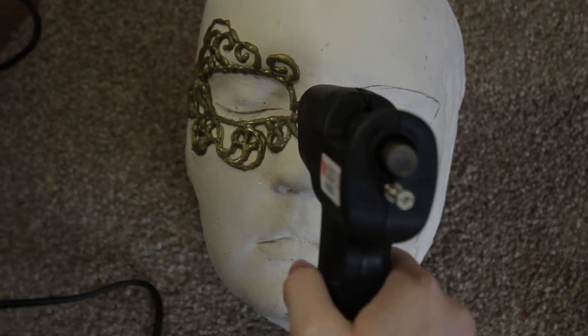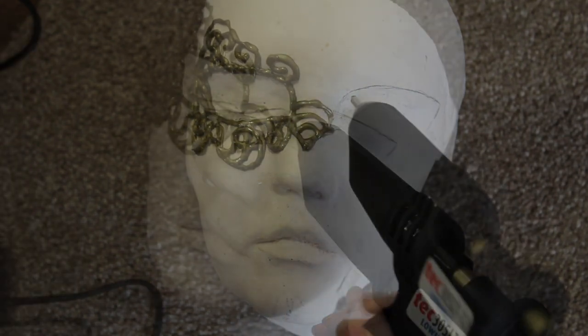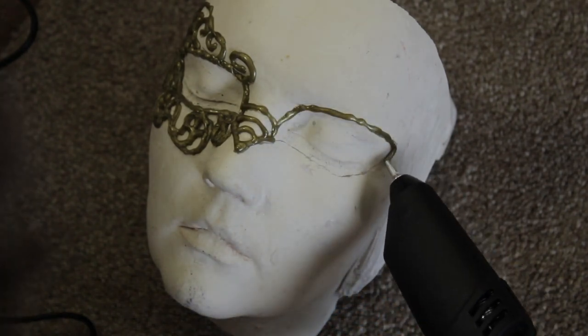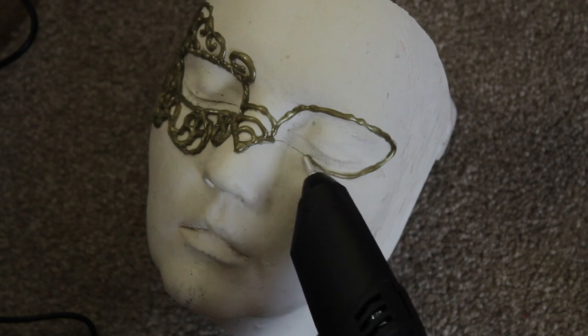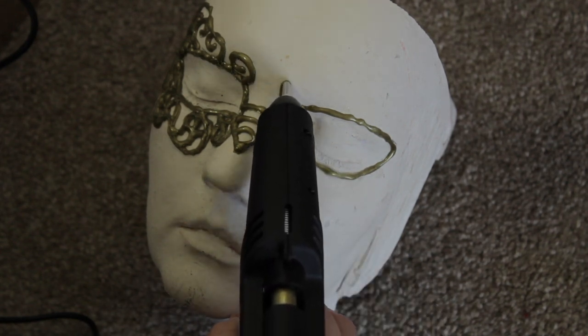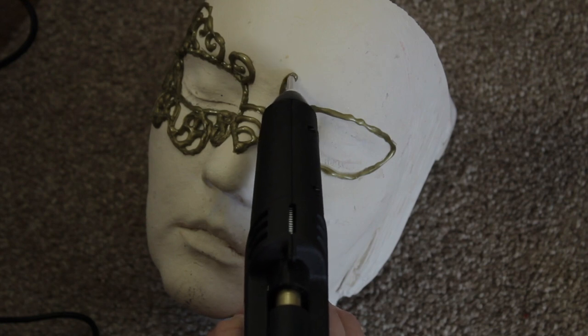Once I've done the left side, I'm going to do a crossing over the nose with a point and then a few curves going over before outlining the eye.